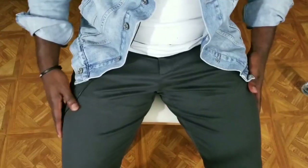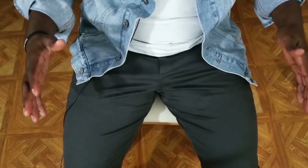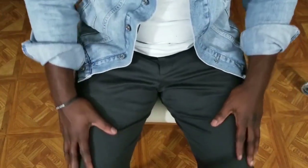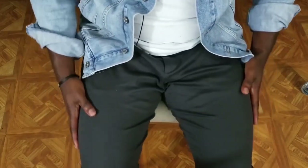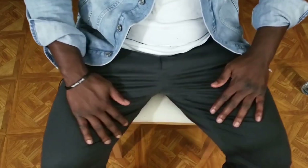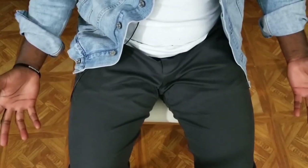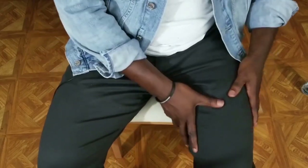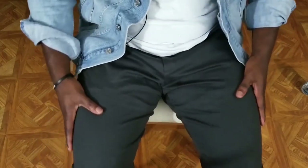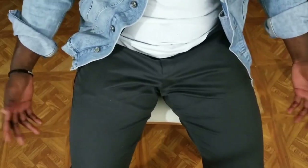Just to further prove my point about how comfortable these chinos are when you sit down — it really just goes with the flow of your legs. It stretches a lot and it's really comfortable. I don't feel any tightness around my quads at all. So yeah, these are some very comfortable chinos.